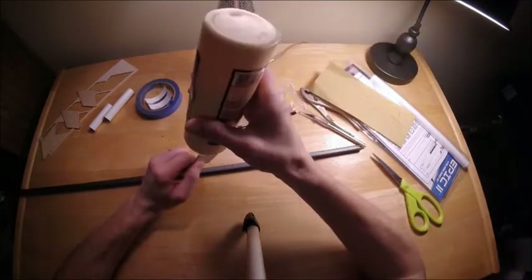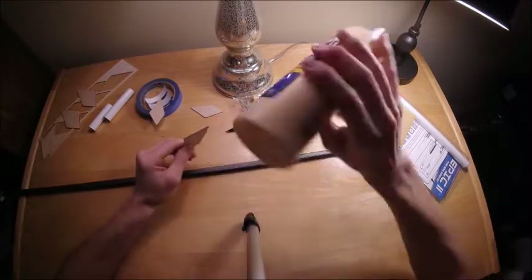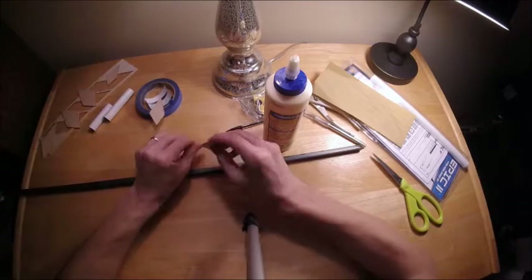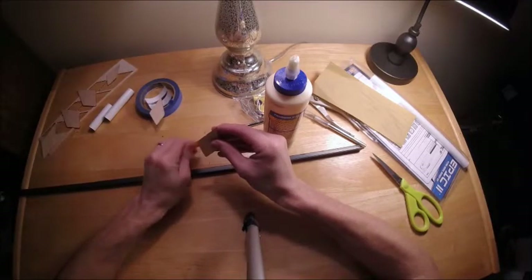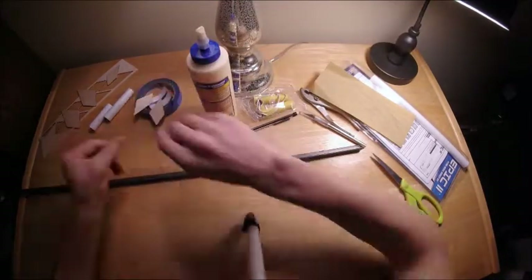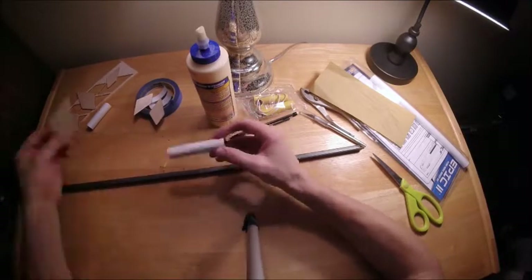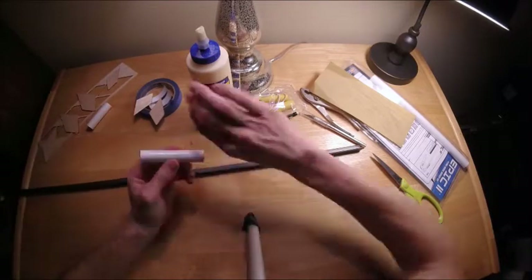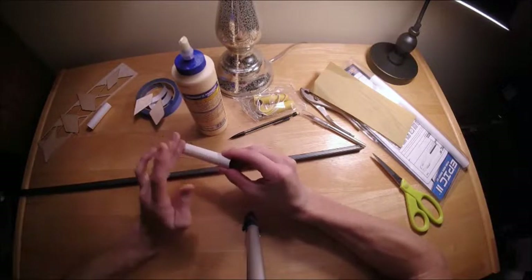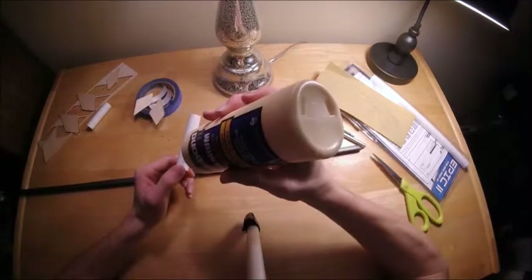Back to the rocket building. I'm putting a layer of wood glue on the root edge of the fin, then letting that dry. I do the same thing on the body tube itself. This creates a stronger bond because if you skip this step, some of the glue just seeps into the wood or the tube and doesn't go toward actually bonding the two pieces together. It really is stronger if you put the layers of glue on, let them dry, and then put a subsequent layer that will actually bond the fin and tube together.